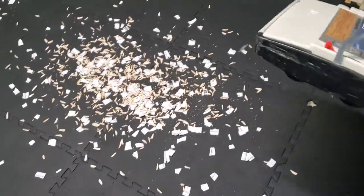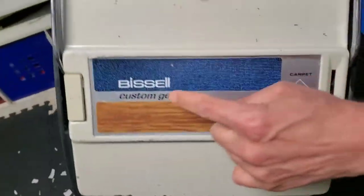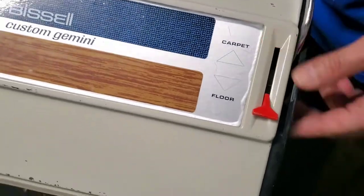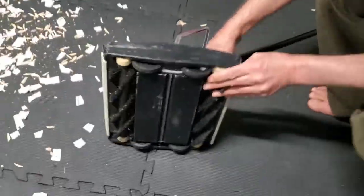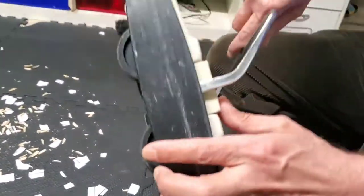Let's try this one. You can see it has settings for regular floor or carpet — you can adjust that. A good thing is it has this push button: once you push the bottom like that, all the garbage will be released.